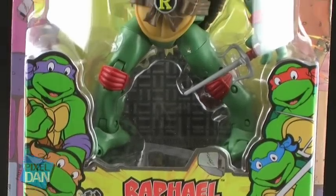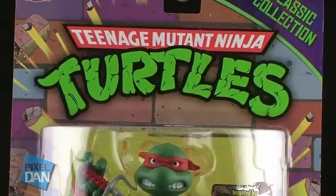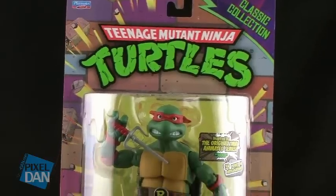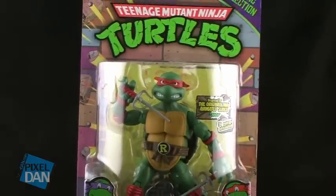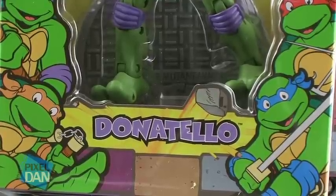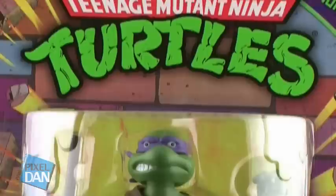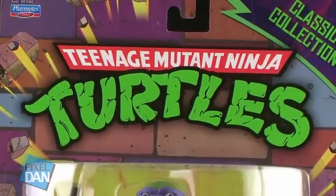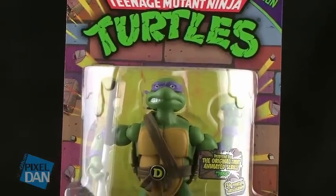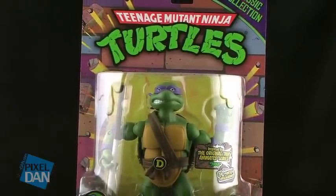Hey guys, I'm Pixel Dan and this is a review of the new Teenage Mutant Ninja Turtle Classic Collection figures from Playmates Toys. TMNT Classics is a reality. It doesn't seem like it was that long ago that I was always talking about this being one of my dream toy lines. And finally, Playmates Toys has jumped on the bandwagon of giving us a Classics line with some of our favorite characters from our childhood made into really nice collector-quality action figures.